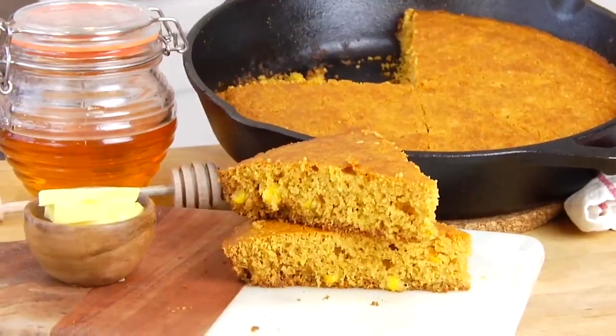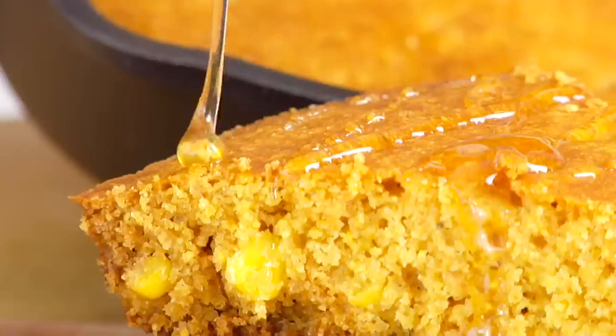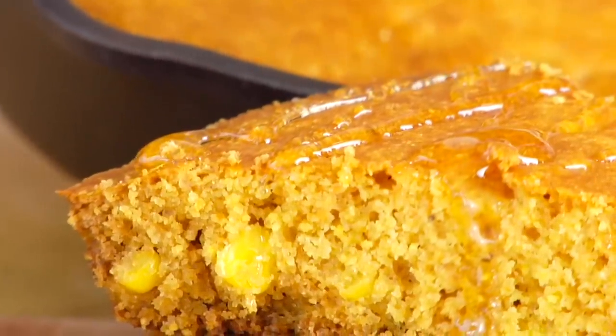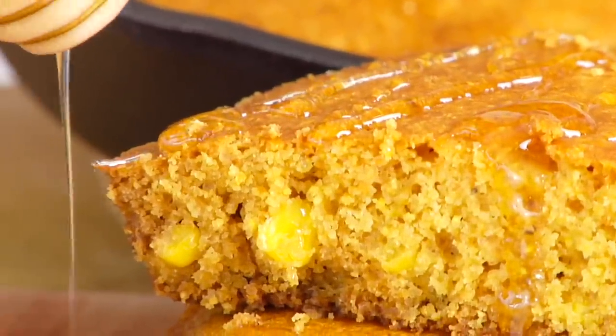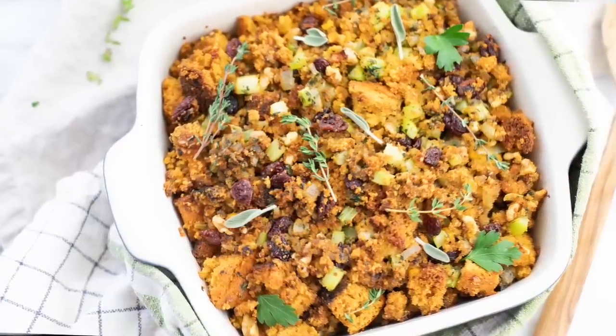That is so good. This is the perfect texture — it's moist, it's tender, it's a little bit crumbly, and I love the little pops you get from the corn kernels in the mix. You can certainly enjoy this cornbread just as it is as a side dish, whether it's for the holidays or you're just making a pot of chili on a Tuesday night. I'd also love to use this recipe to make my cornbread stuffing, which I'm planning to share with you all next week — so make sure you tune back in to see that video as well.